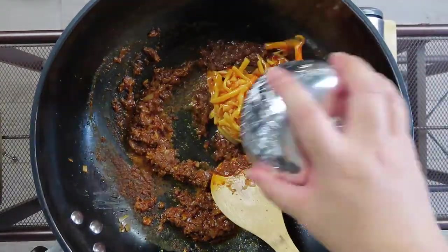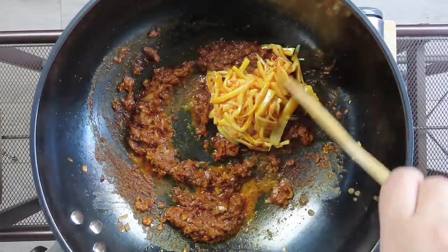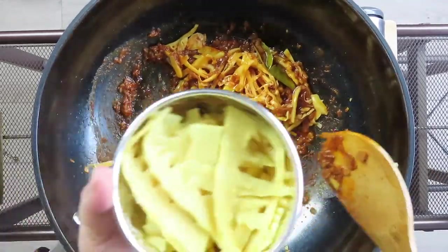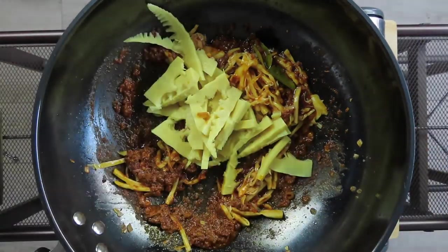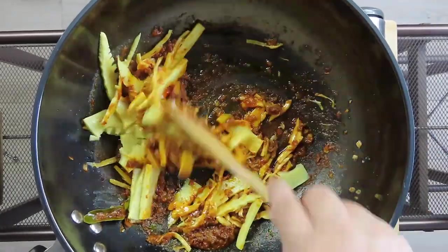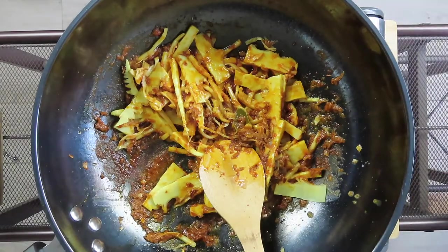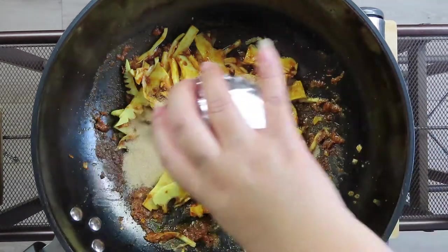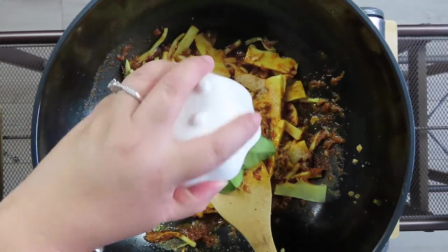Now add in the bamboo and chili oil and give it a good mix. Add in the bamboo tips. Continue cooking the bamboo shoots in the curry sauce for a couple minutes. Add in your monk fruit sweetener, which is a substitute for sugar. Add your kaffir lime leaves and continue to stir.